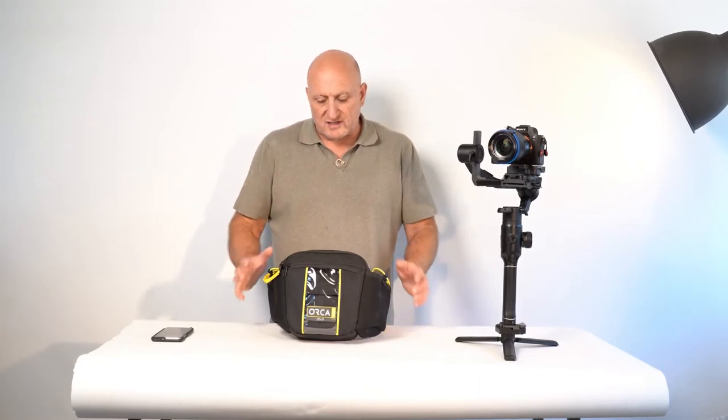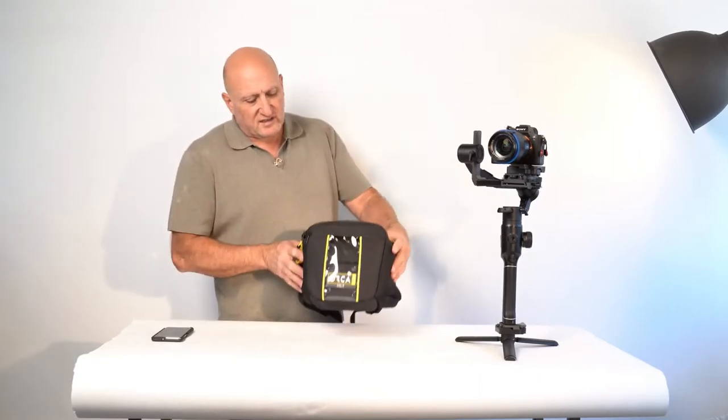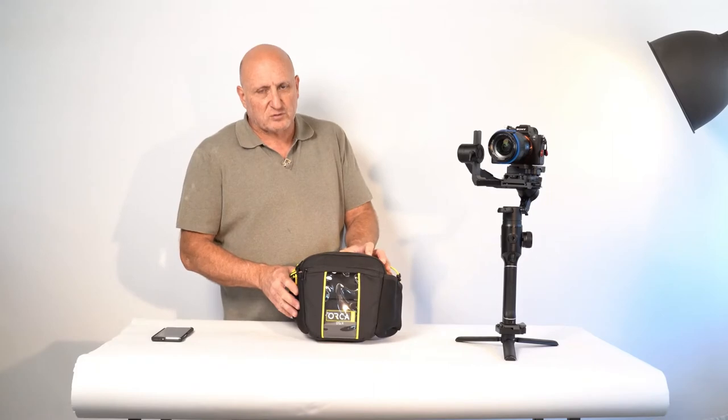Hi, welcome and thank you for watching the video demonstration of the OR520. It's a mirrorless camera pouch — this is the pouch, the OR520.